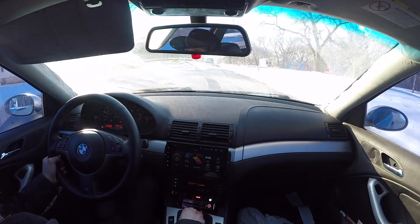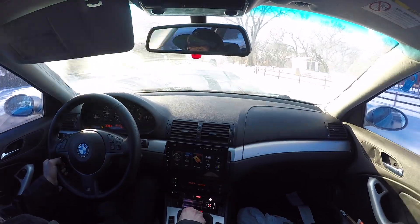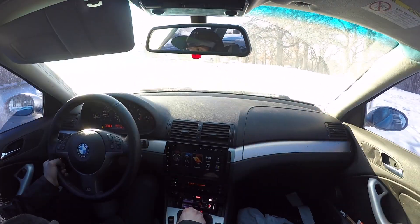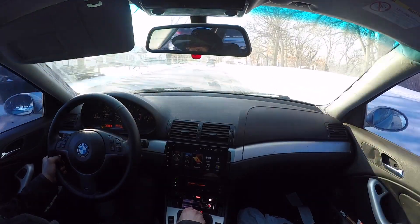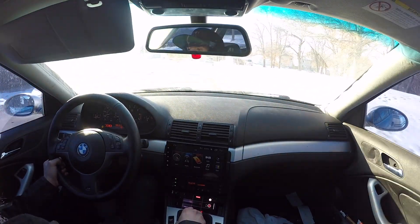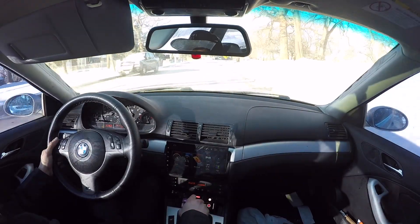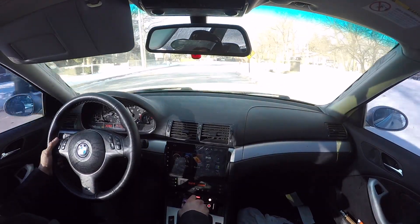That sounded not so good. It's doing a good one. That's the U-ring — I know it's causing that noise. That's the U-ring. Either that or it is the caliper. That sounds so bad.